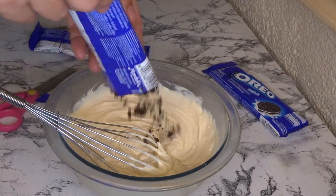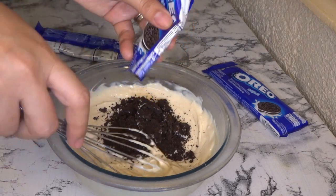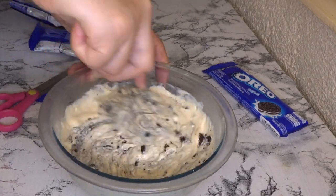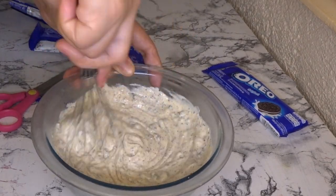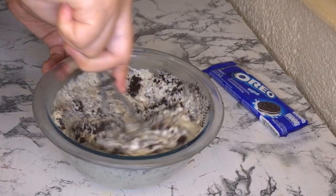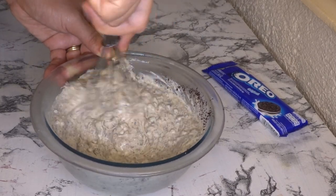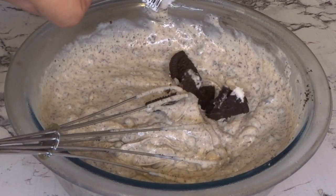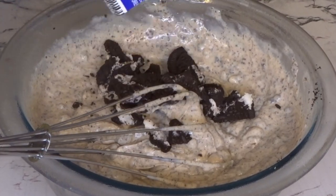After about three to five minutes of mixing until it's creamy, add the two finely crushed Oreo repacks. Then add the last Oreo — just the crumbs — but make sure to set some aside for toppings later.